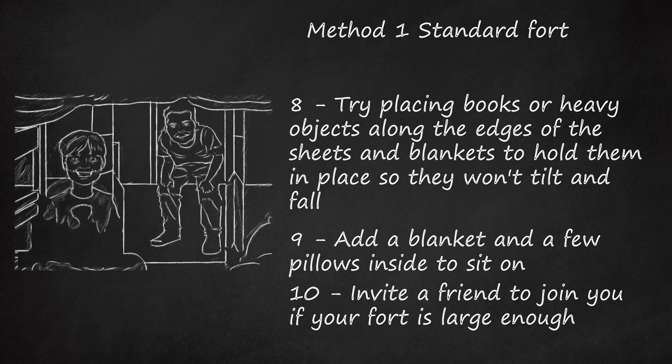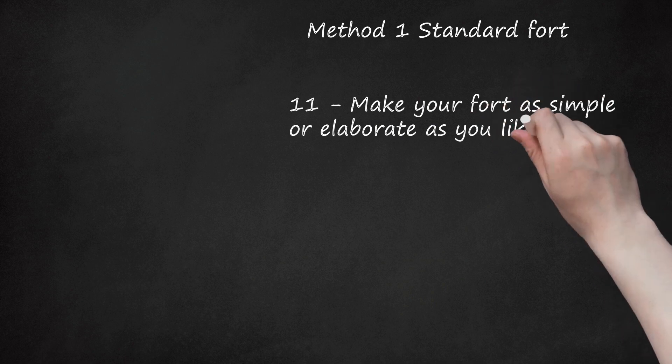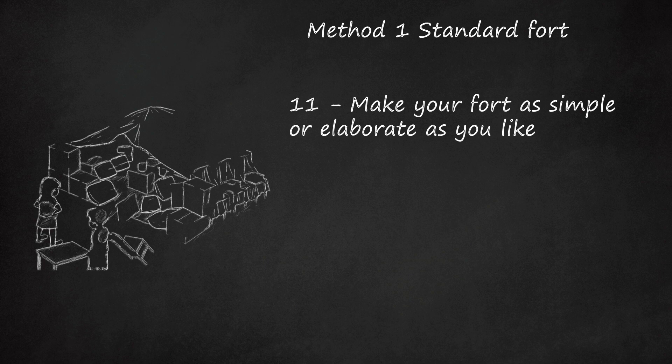Use flashlights. Step 11: Make your fort as simple or elaborate as you like. Build a few different rooms if you want. Furnish your fort — you can use kid-sized furniture if you have it, or improvise with pillows and cardboard boxes.